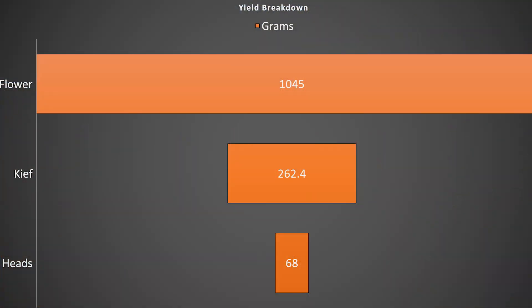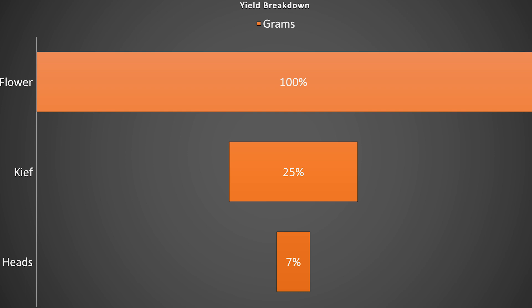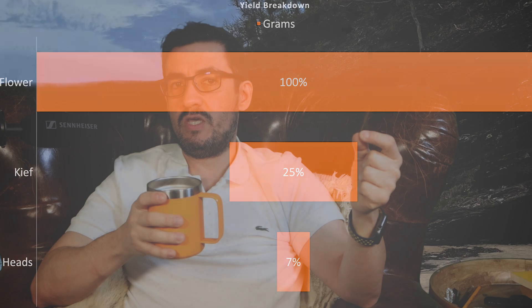The other 15 grams that don't press will be shells in your pucks. The second most frequent question is how much final heads you'll get. Since we're collecting only round heads, the biomass itself will dictate this — so, like water extraction, pick your biomass wisely. If you watched episode 16, my answers will make more sense. As a reference, in this example we sifted 1,045 grams of flour. From that we got 262 grams of keef, and from that keef, 68 grams of heads for a 6.51% yield.